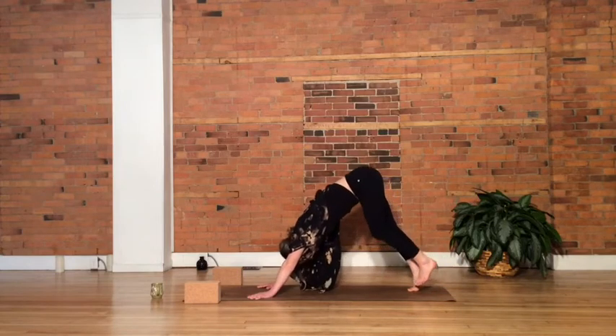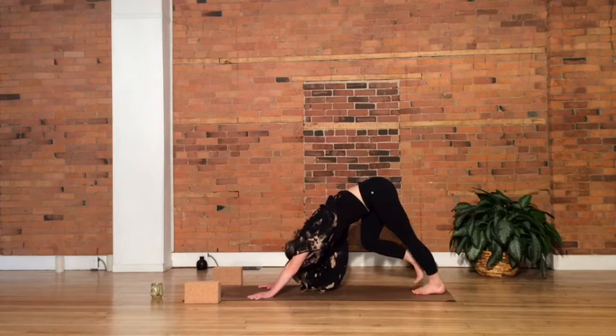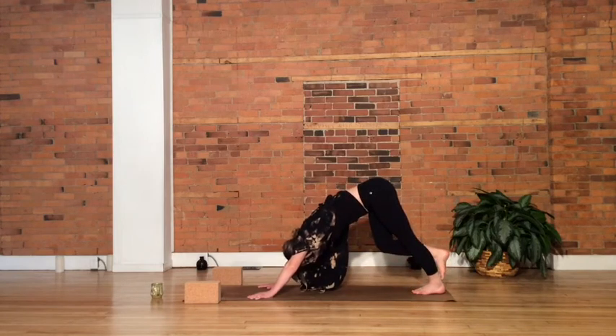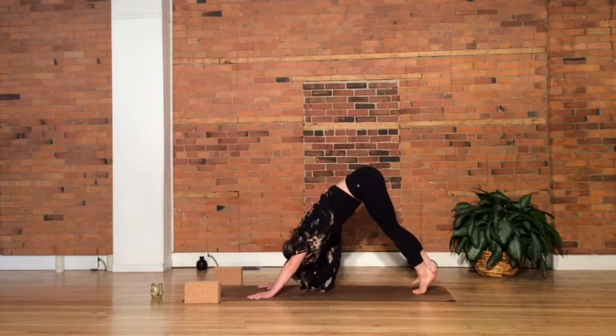Let's switch sides — drop that left foot down to the mat, heel descends to the floor. Find that space between the first and second toe, placing it on the left ankle, still sending the hips up and back, breathing into that left leg. And then gently coming off.